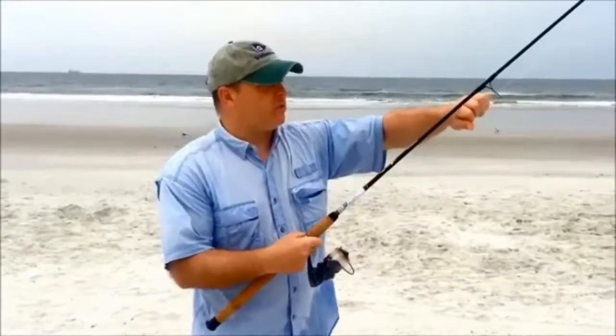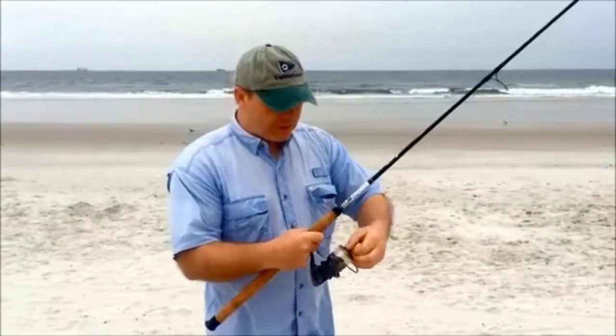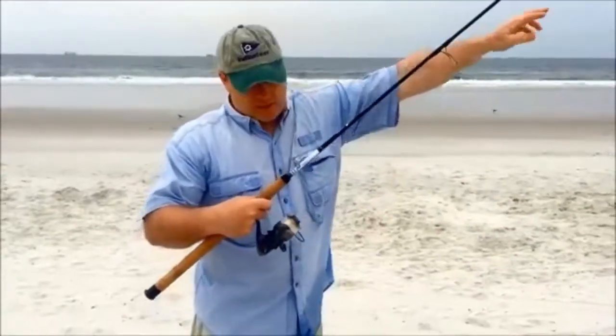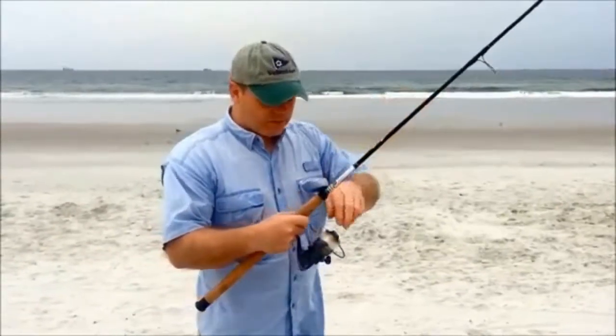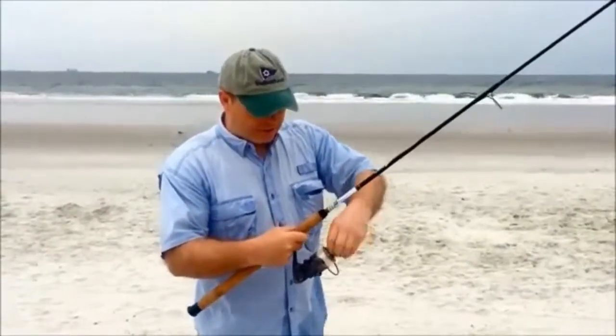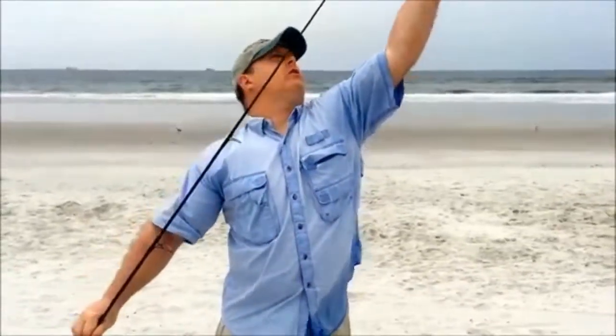When you cast out, if there's too little drag, what happens is the fish will take your bait and it'll actually drop the bait or lure. If you have too much drag, the fish will take your lure or bait and you can see that no drag comes out.